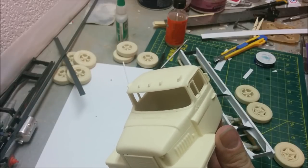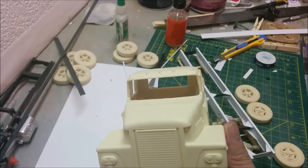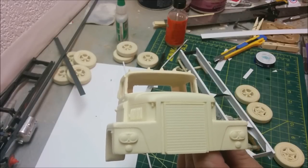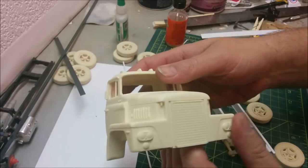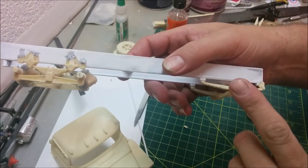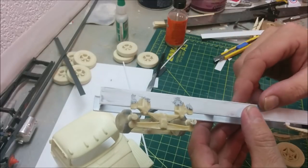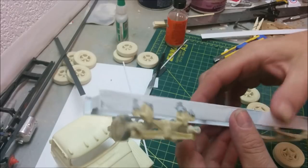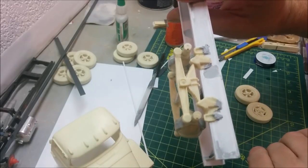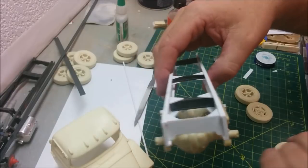I'm 90% sure we're going to be doing it as the plant wrecker for the factory in either Windsor or Detroit. The particular truck we're building was actually used at both plants at various times as the in-plant wrecker for their shipping. If you watched last episode, you'll have seen me attach these cast resin parts onto our frame - the frame is basically scratch built. All the gray you see is putty I've put on top of the parts mainly because they didn't quite fully form in my molds.